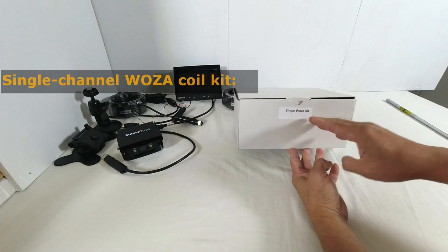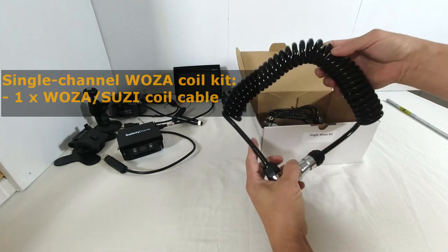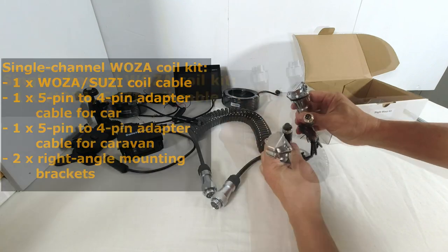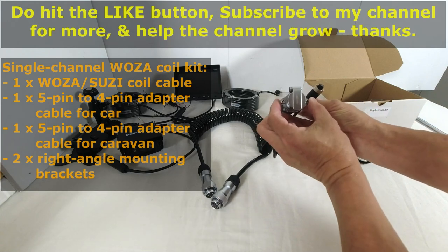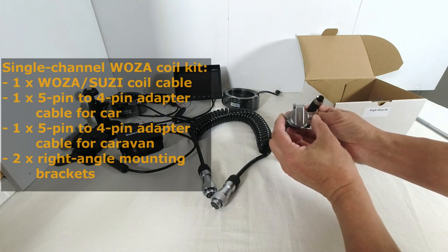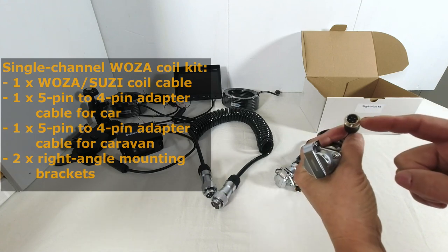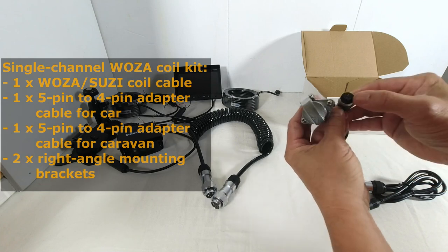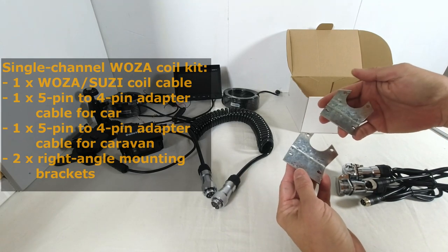This is a single Woza kit. It contains one Woza cable, also known as the Suzy coil, and at both ends of the Woza cable are five-pin connectors. There are also two adapter cables which have an oval mount to enable the adapter to be mounted to the rear of the tow vehicle or to the drawbar on the caravan. One adapter cable has a four-pin aviation socket, the other has a four-pin aviation plug. The box also contains two galvanised mounting brackets.